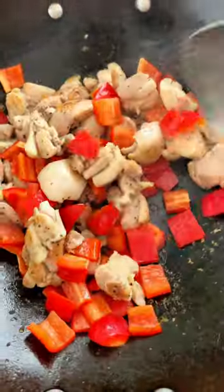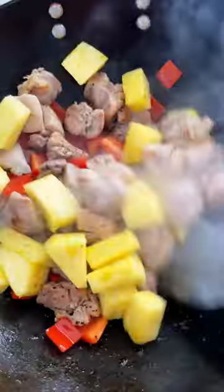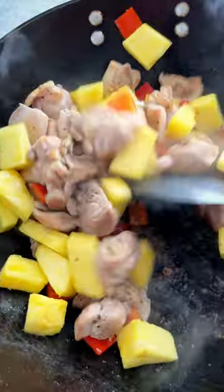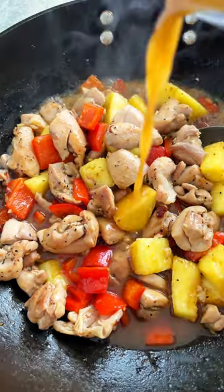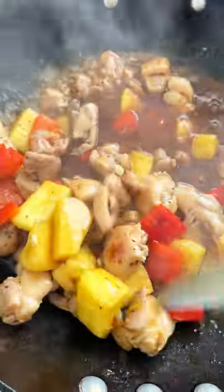Add the bell peppers and stir-fry until crisp tender. Add the pineapple and cook until fragrant. Add the garlic and ginger and cook until aromatic. Add the stir-fry sauce and bring to a boil, stirring and cooking until the sauce thickens, about one minute.